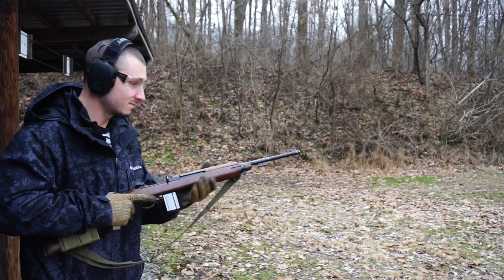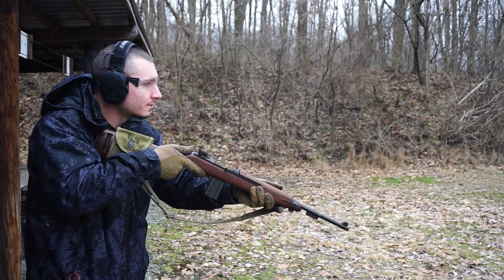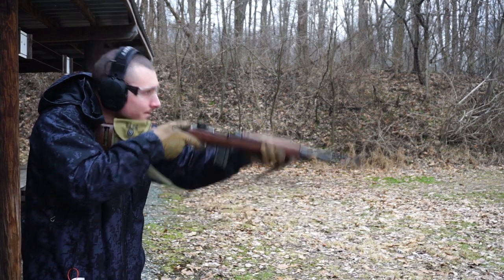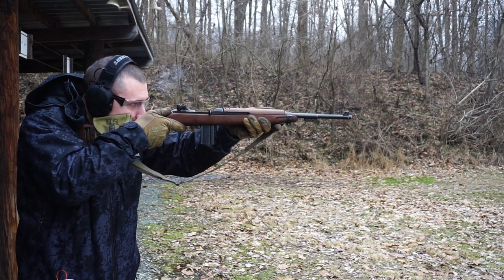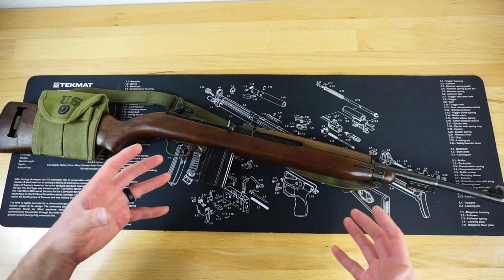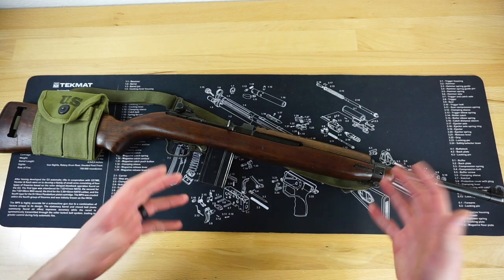Another question I got a lot from many of you watching was how expensive .30 carbine ammo was. If you go into a regular gun shop just looking for .30 carbine ammo, it's going to be pretty expensive — a lot of the time you can see even $30 plus for a box of 50. But if you go online, you can generally find it even as low as $14 a box. With everything going on with ammunition shortages right now, I can't tell you if that's going to stay the same even a week from now.